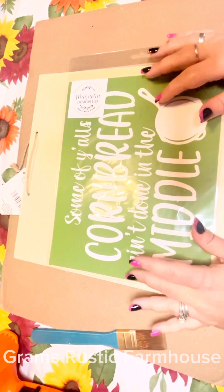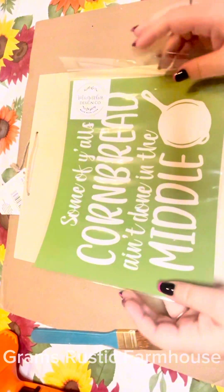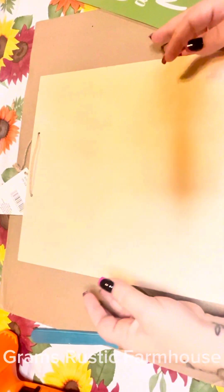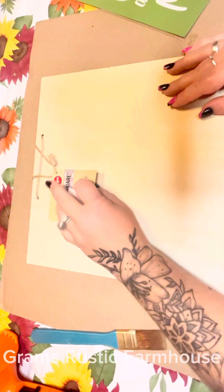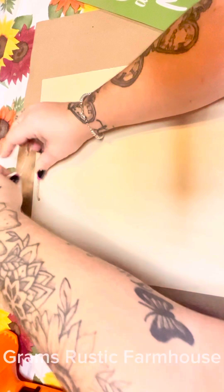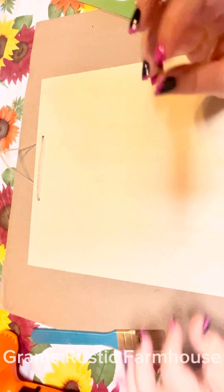It's Magnolia Monday y'all. Today we're going to use this stencil that says 'some of y'all's cornbread ain't done in the middle.' I'm sure y'all know some of those folks. I got this board here from the Dollar Tree, and this will be the blank that we'll be using.